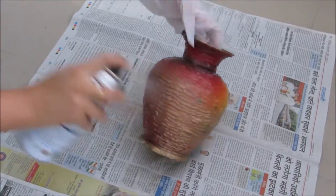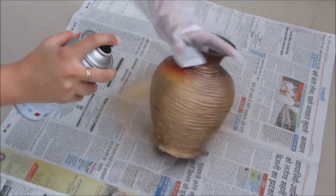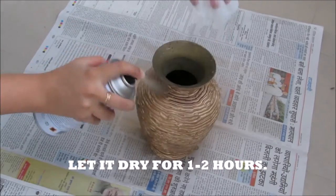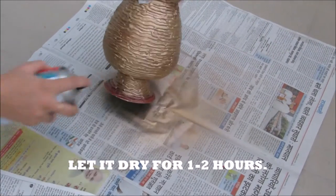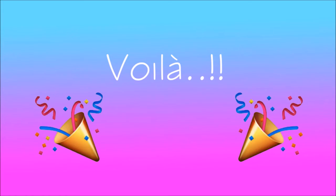Shake the bottle well before use. I've used golden to give it a classy look, but you can use any color according to your preferences. Voila! It's done!